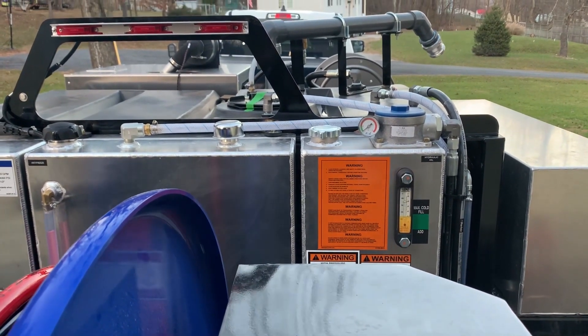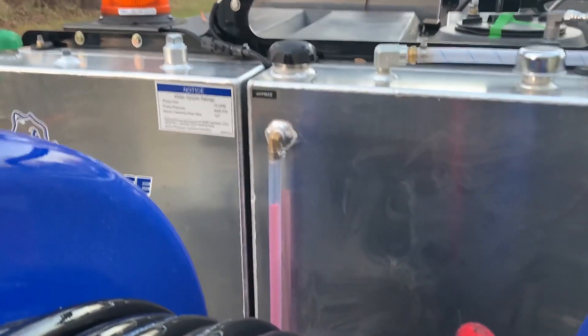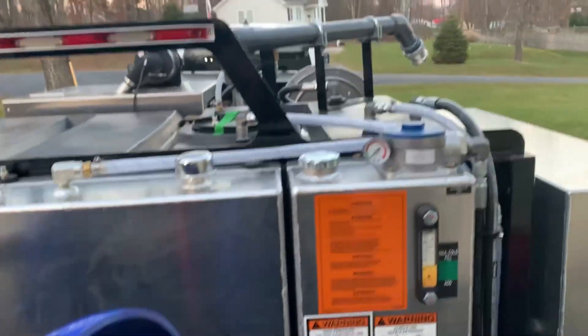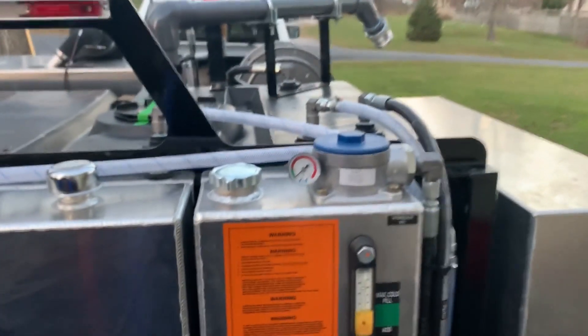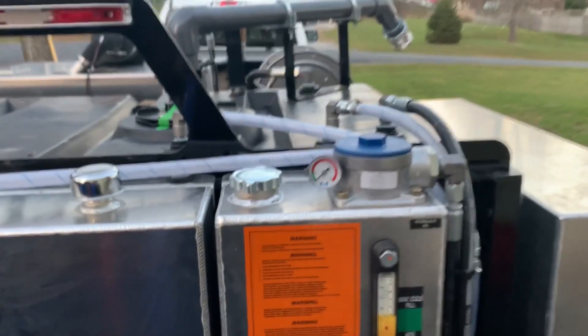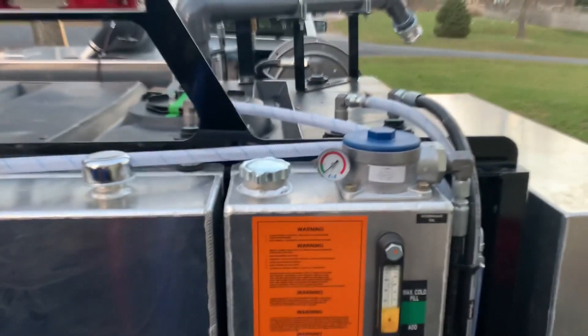Water jet is on - as you can see it's sucking antifreeze out of the tank. Now we're just going to wait for the return line to turn pink.